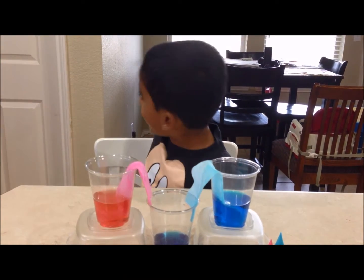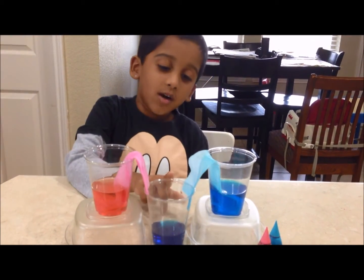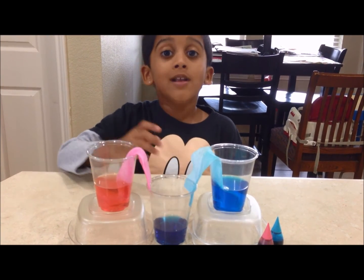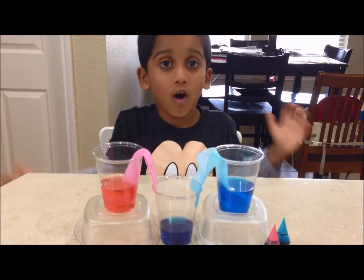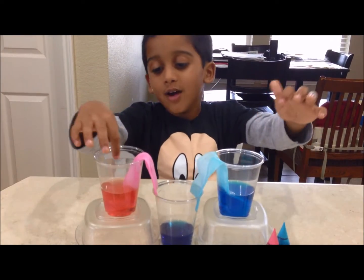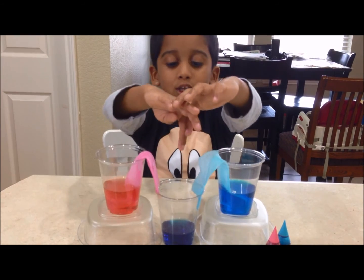It's very very slow. Look! The third cup that was empty has now been filled. And red and blue mixed together to form purple. This is a walking water experiment — the water walked through the tissue paper.